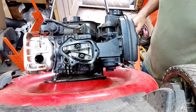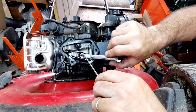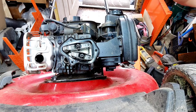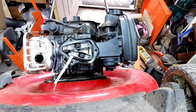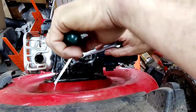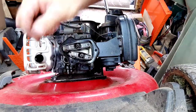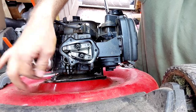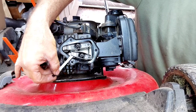Do the same thing for the intake side — loosen the adjuster just a tiny bit to crack it free. Take the 0.006 feeler gauge and seat it in there. Tighten the outside adjuster while holding the gap, then tighten the lock nut in the center. Check with the 0.004 — we should see the 0.005 slide through since our spec is 0.004 to 0.006. There's our 0.005, so the valves are good to go.